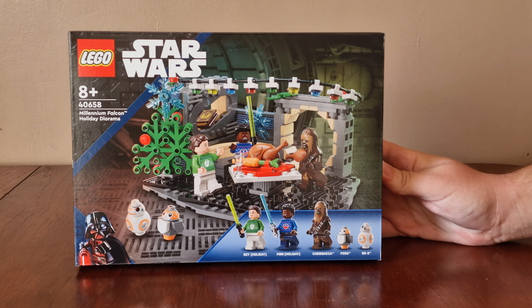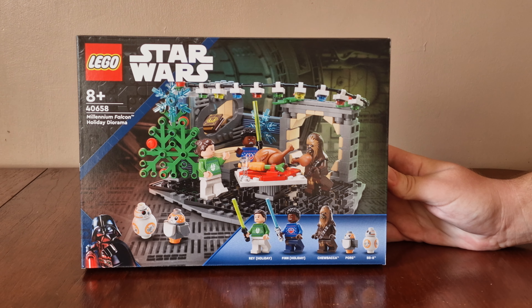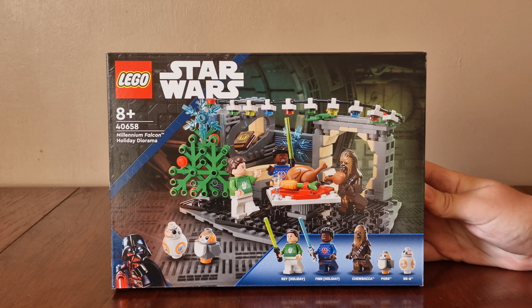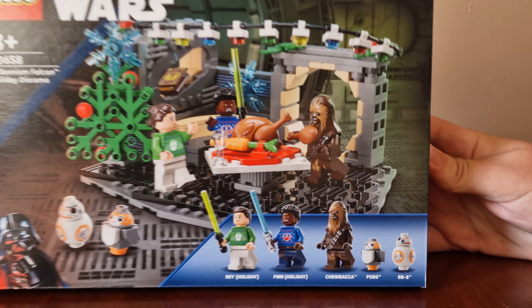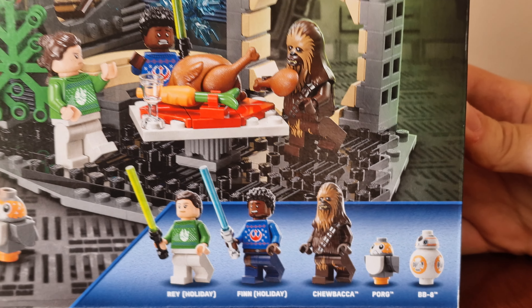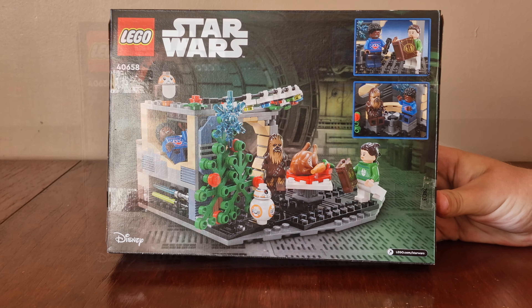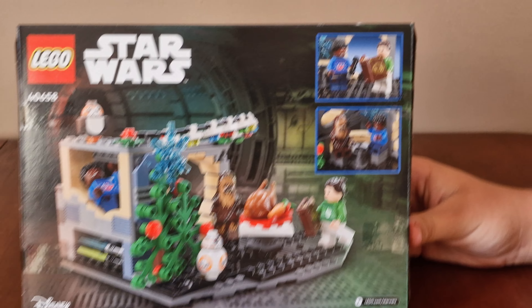Here we have this quirky Lego Star Wars set. There's a set number, and it's the Millennium Falcon Holiday Diorama. Here's the image of the set, here are the many figures that come, and a view around the back. Here we have a view of the set and two additional images.